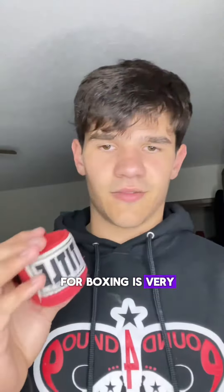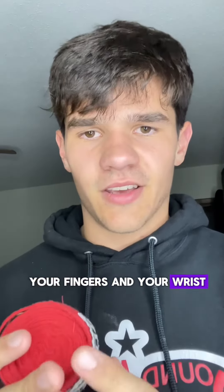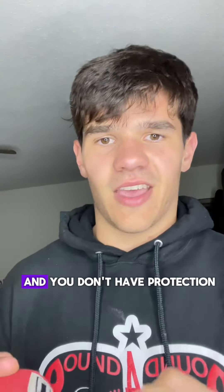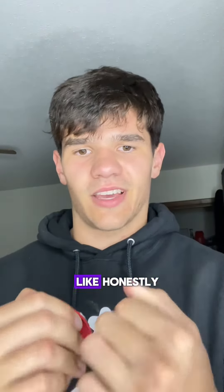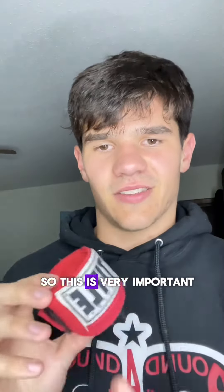Today I'm going to show you how to wrap your hands for boxing. It is very important to protect your hands, your fingers, and your wrist, because if you're hitting the bag or hitting somebody else and you don't have protection — honestly, our hands are not made to hit stuff — so this is very important.